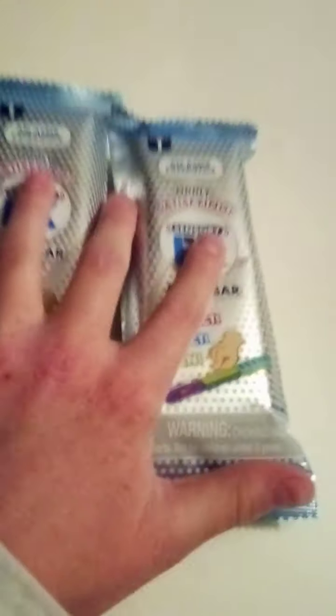Hey guys, welcome back to my channel. This is my first video and today I'm going to be opening these ASMR bars that I just found at Walmart. I'm so excited because I've been searching for fidgets at Walmart for so long, and I finally found them. This is what they look like, and here's the back in case you're searching for them.